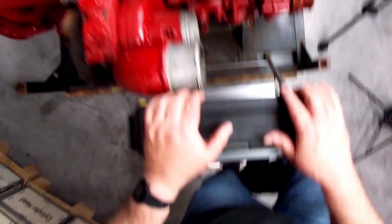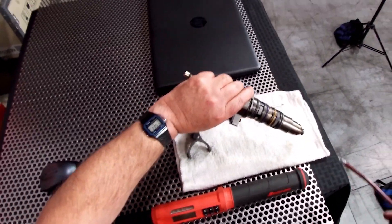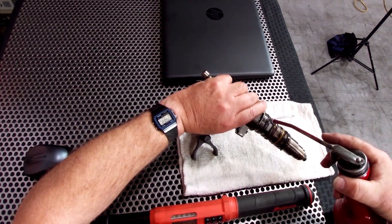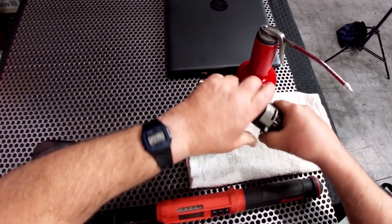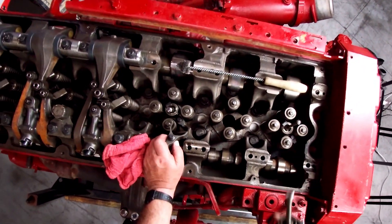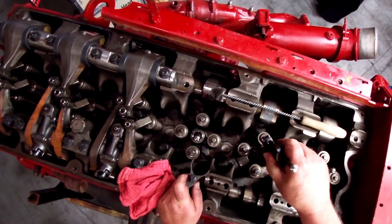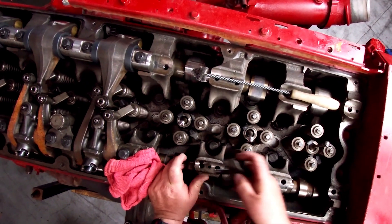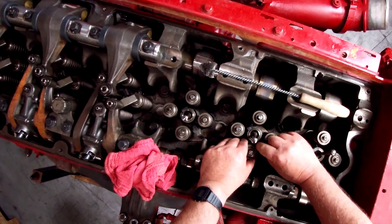You're going to lube the injector O-rings with engine oil. Before you put the injector down in, make sure that the bolt hole where the injector holdout bolt goes is free of oil or debris so that it doesn't achieve torque before it is actually tight. Carefully align the injector in the injector bore and place the hold-down over the injector.